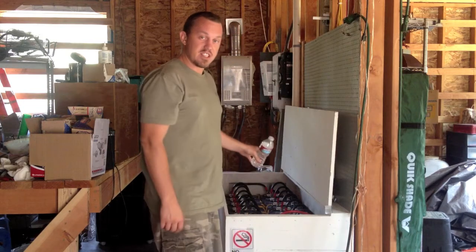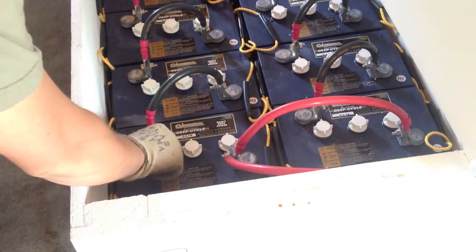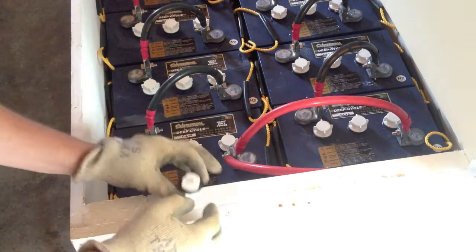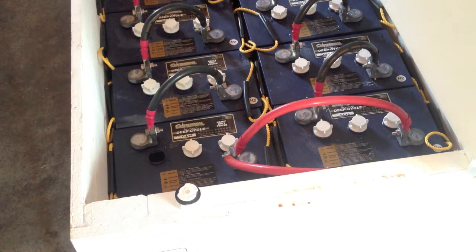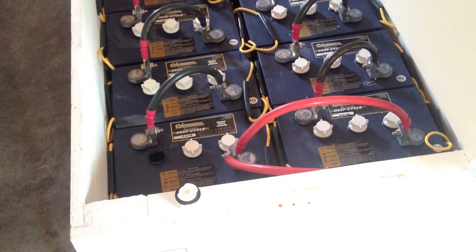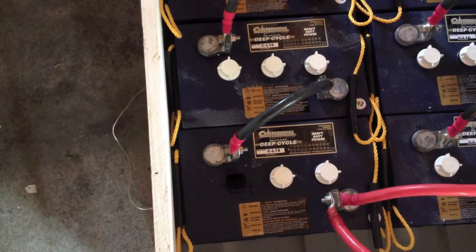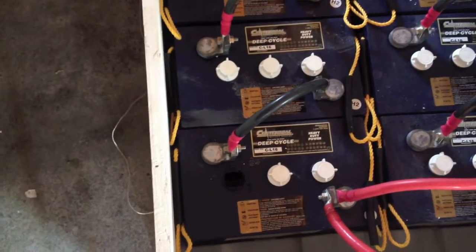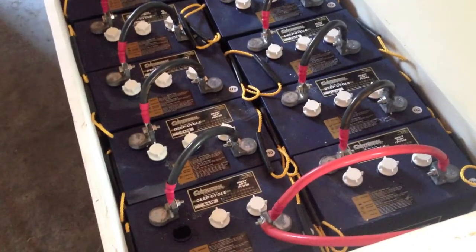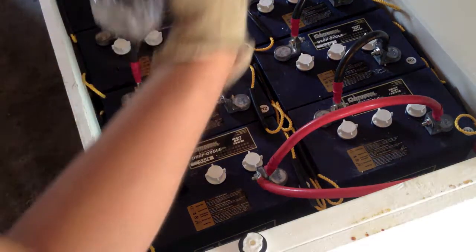Now when we're filling each cell it's easier and we make sure we don't spill. It's pretty hard to see but it's a little low, so I'm just going to top it up just a little bit. Again, distilled water.